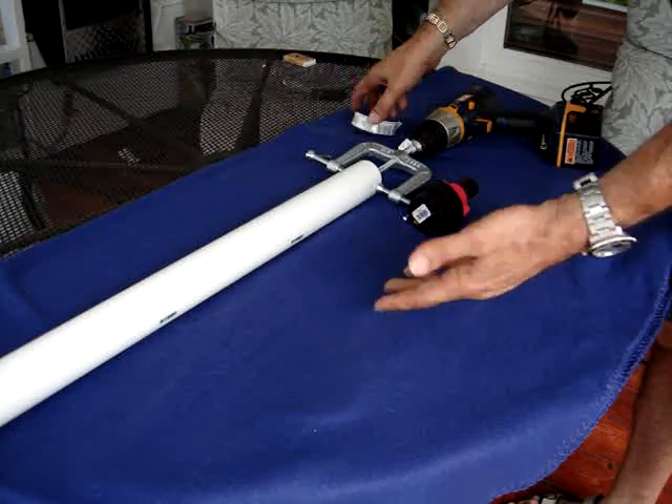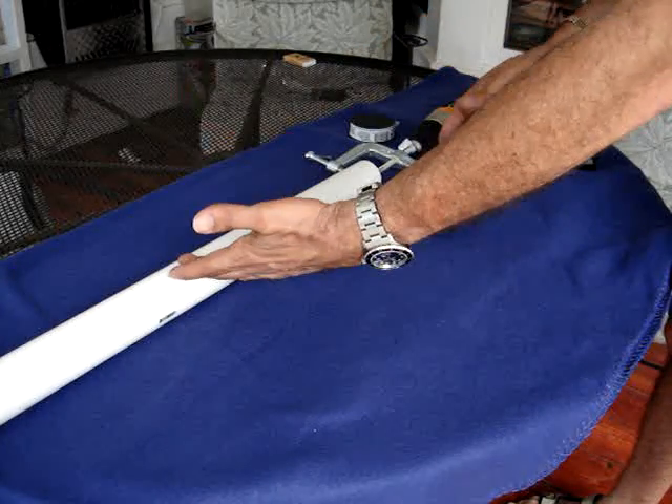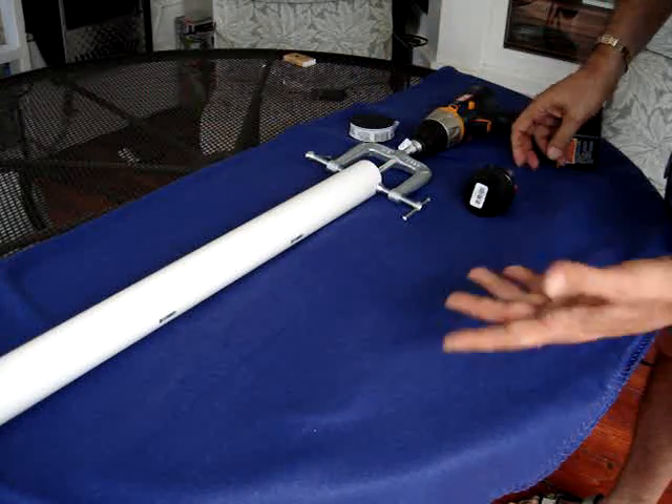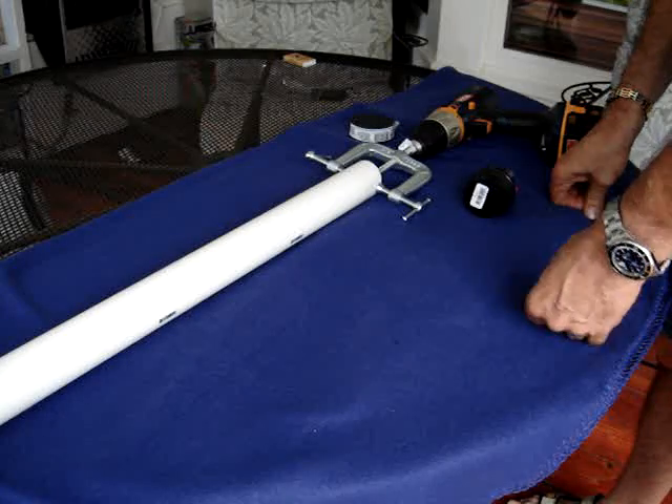Then you can cap the end. You take the end, cap it off, and then you've got the balloon holding it here in the middle, and then another cap here on the top. And I'm sure it would put the end to the problem.